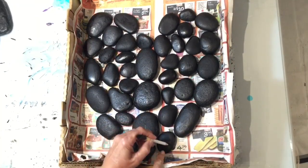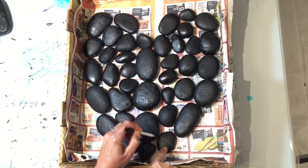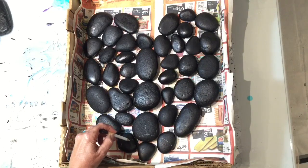So I'm going to start down in here, and there's no rhyme or reason to what I'm doing. I'm just drawing some fun lines to give me a guide.